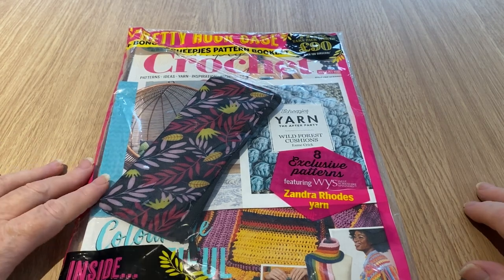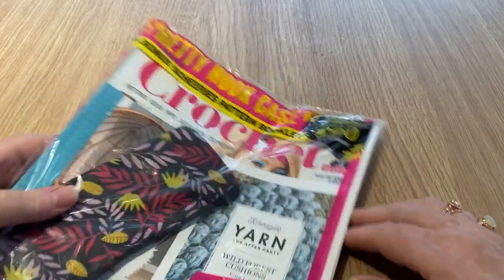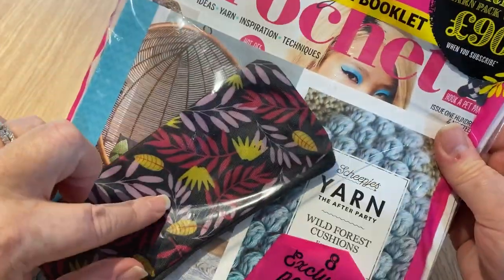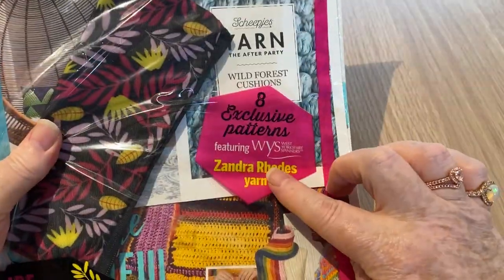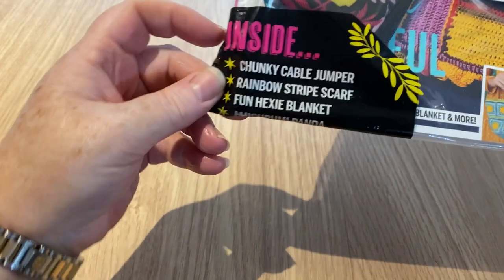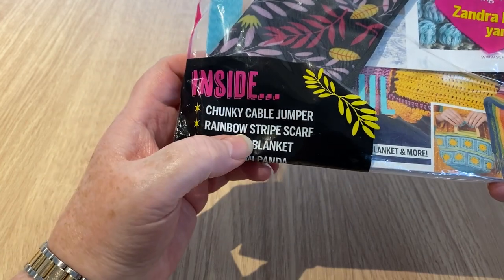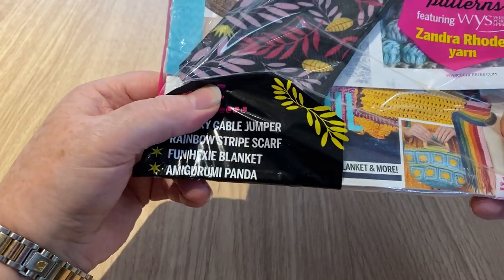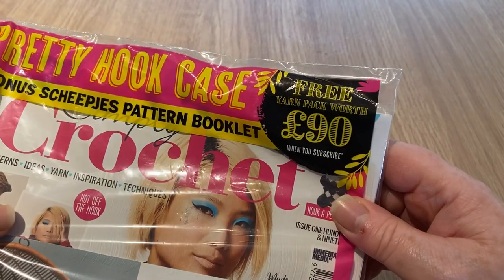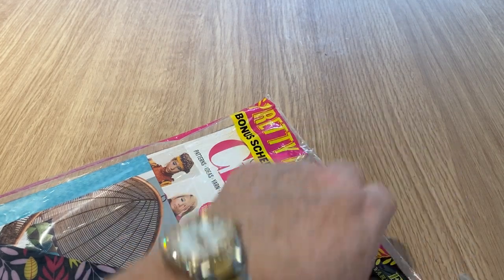Hi everyone, welcome back to Crochet Rocks and another open with me - this one is for Simply Crochet. We've got a pretty hook case, eight exclusive patch patterns featuring the West Yorkshire Spinners Zandra Rhodes yarn, a chunky cable jumper, rainbow stripe scarf, fun hexi blanket, amigurumi panda, and a free yarn pack worth 90 pounds when you subscribe.